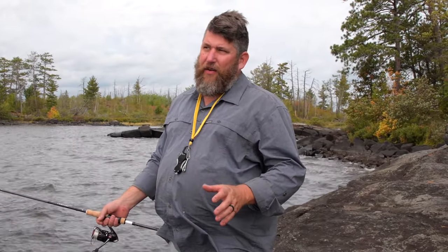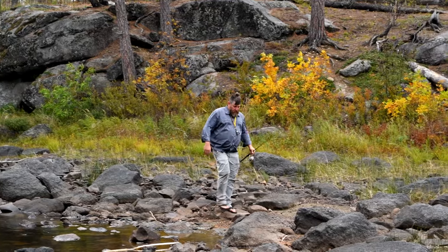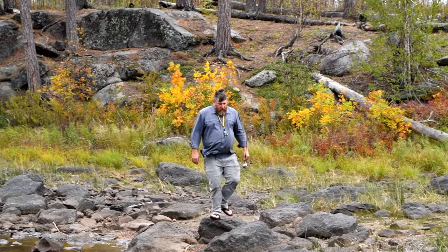As Ben said, we were supposed to have a big storm last night and may still get one today. The water is pretty choppy, so we're not going to get out in the canoe to do any productive fishing. We're stuck here on shore for a bit, hoping the winds die down so we can get out there and get some walleye.